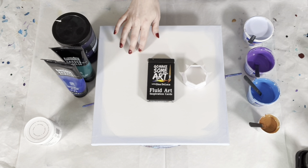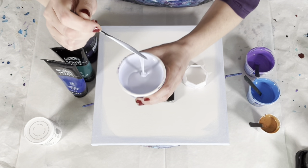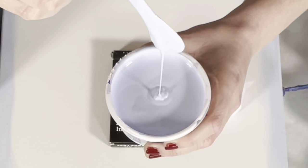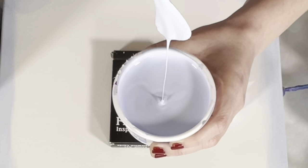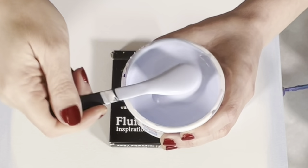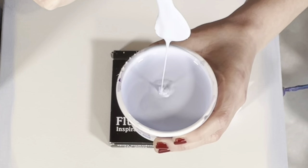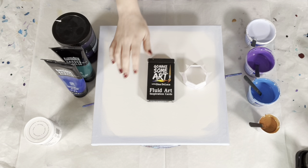That mixture is thinned until I get the consistency I'm looking for — this is about a two on my consistency scale. You can see it does make a mound but it disappears pretty quickly, and it makes a nice thin even stream off of my stick. If the paint coming off your stick is thin and thick and thin and thick, if it kind of wobbles, that means your consistency is inconsistent and you need to do more mixing to thin the paint.